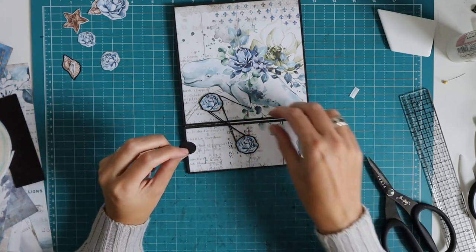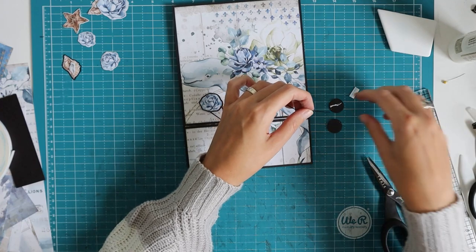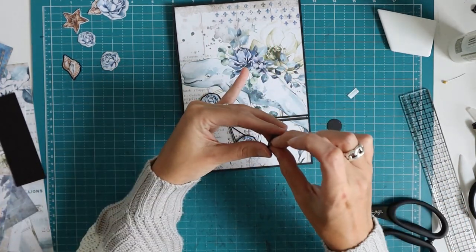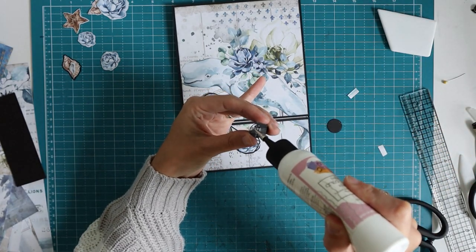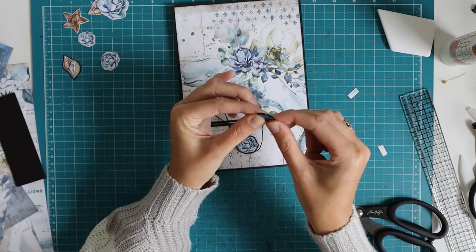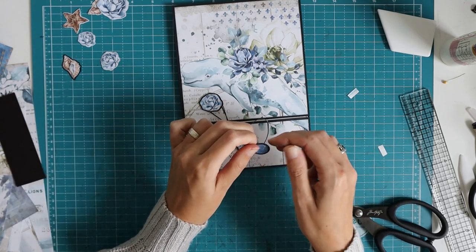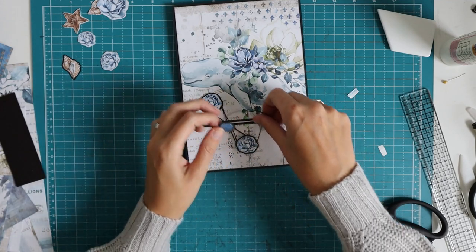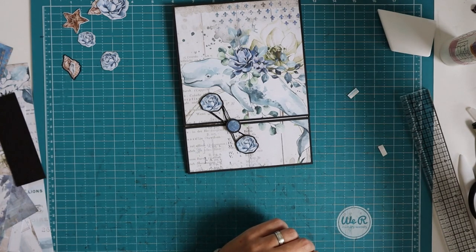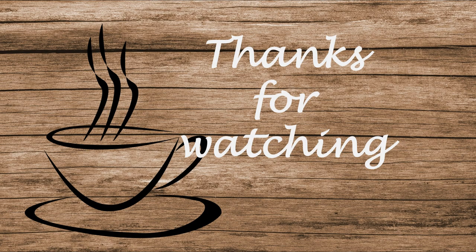I'm going to do the same thing for the other closure piece. We are going to glue the end of the thread on one of the circles — using some wet glue and double-sided tape for extra security — and then the other circle goes on top. Super simple — you can do this as the very last thing. I'm carefully wrapping it around, and there is our closure. Once all my elements are done and decorated, we are going to put everything into the cover. Thank you for watching.